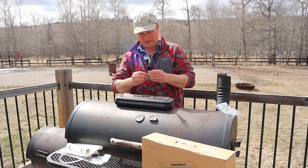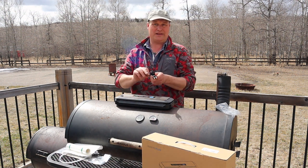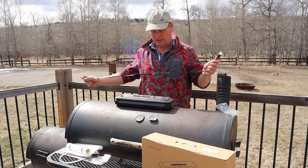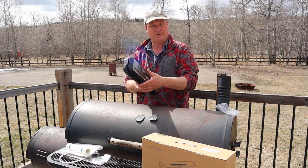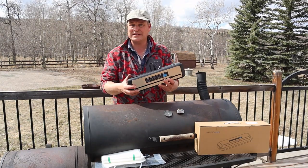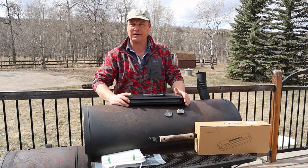Why does everybody wrap stuff up like you never want to use it? Well, I guess that's it — ready to go, just plug her in.